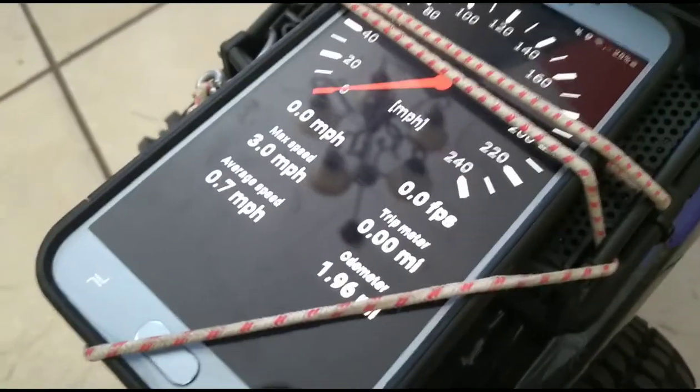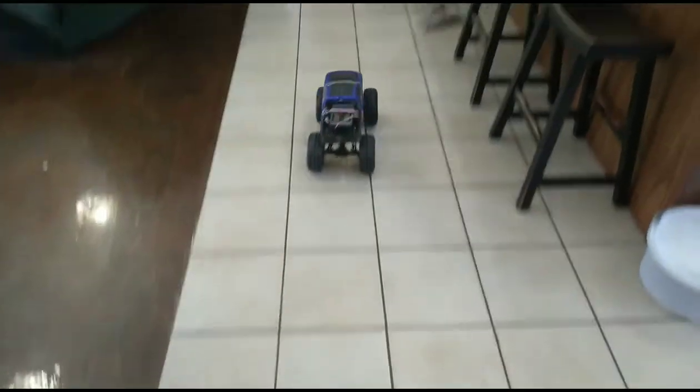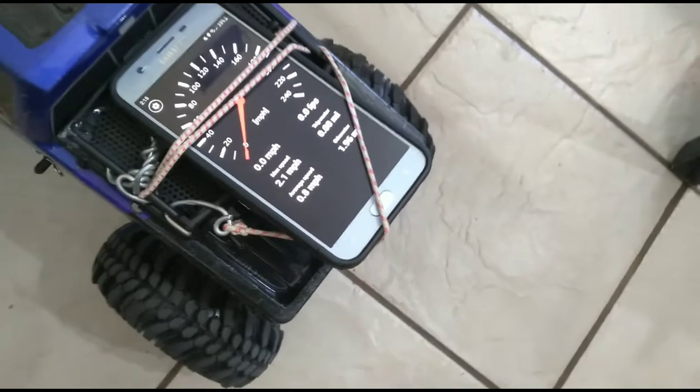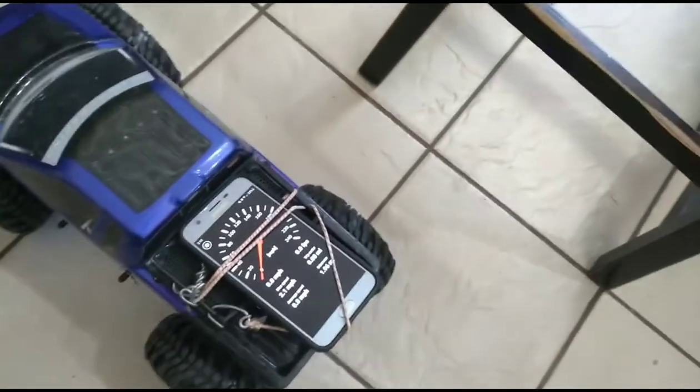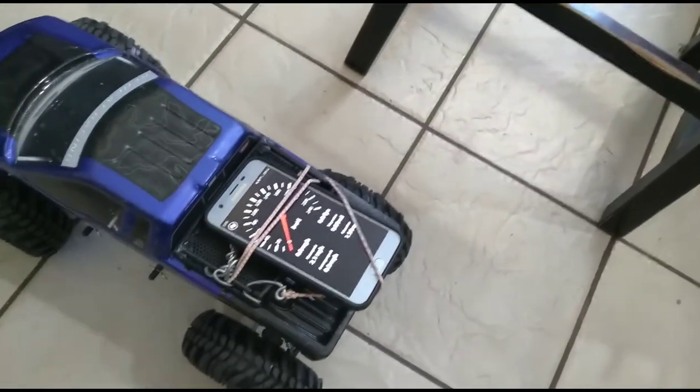Alright, so we're getting a measurement of 3 miles an hour as the max speed. Alright, so now we're getting a measurement of 2.1 miles per hour, which I'm kind of thinking is probably inaccurate, because it's definitely, obviously, much faster than the other motor.